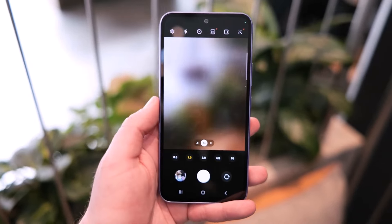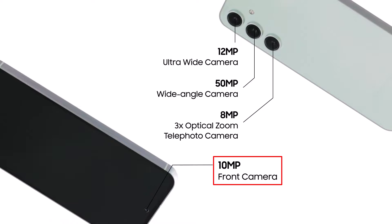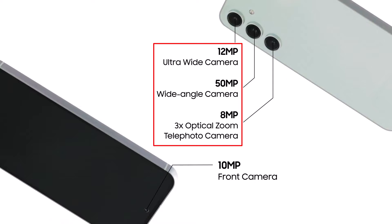The same goes for the front-facing camera, which was upgraded from a mid-range 32-megapixel sensor on the S20 Fan Edition and S21 Fan Edition to a 10-megapixel high-end sensor on the Galaxy S23 Fan Edition. The ultra-wide and zoom cameras will probably stay the same too, though this is just speculation for now.